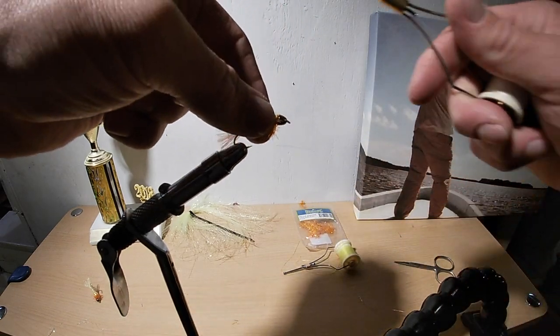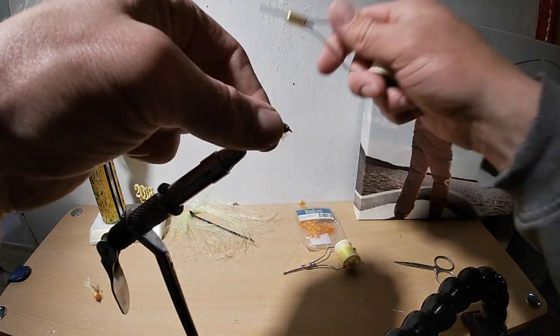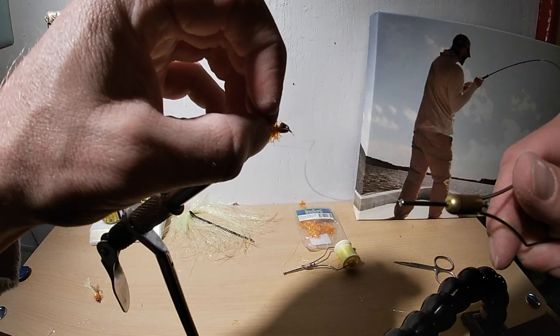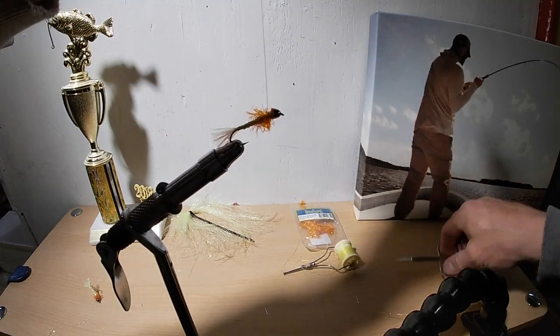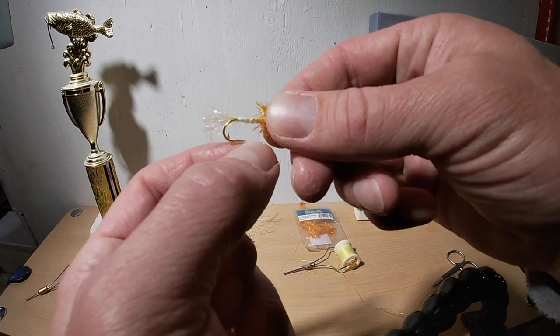Right here I like to finish with a finger hitch. A lot of guys like to use their tools, but I'm old school style. I do about five times around, cinch it down, and then you just push that head up under there if you're using a cone - with a bead you don't really need to fix it. That's my favorite fly, and this is how we catch them on it, right about here.